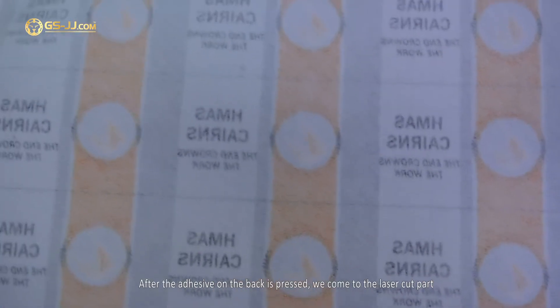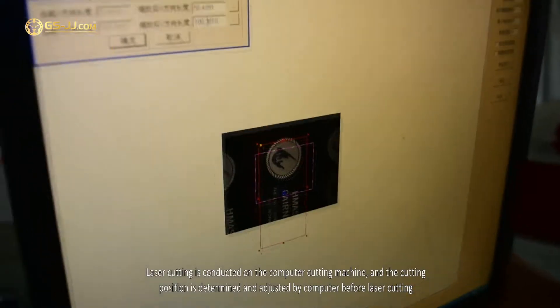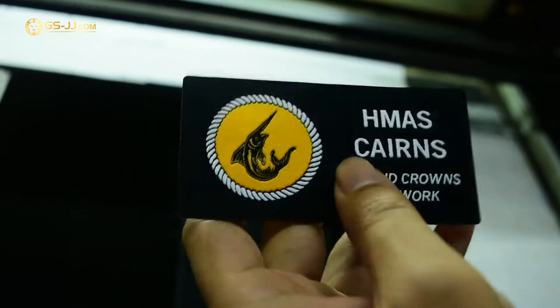After the adhesive on the back is pressed, we come to the laser cut part. Laser cutting is conducted on the computer cutting machine, and the cutting position is determined and adjusted by computer before laser cutting.